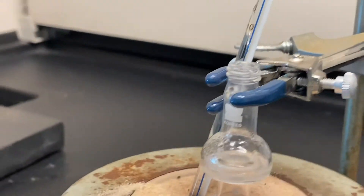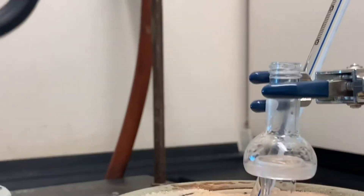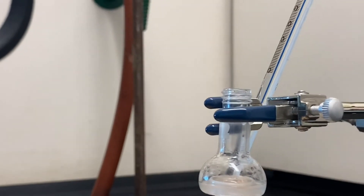When you see no more distillate condensing in the collection ring, unplug the sand bath.